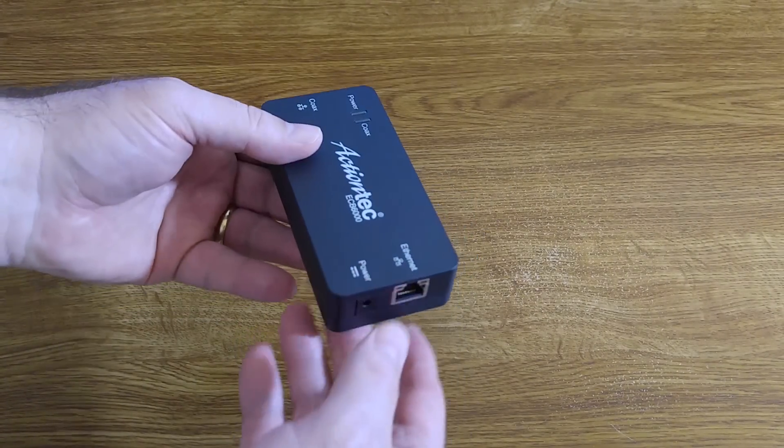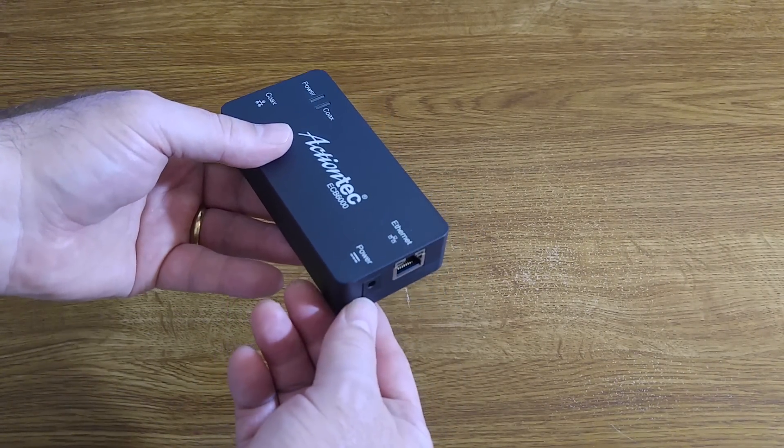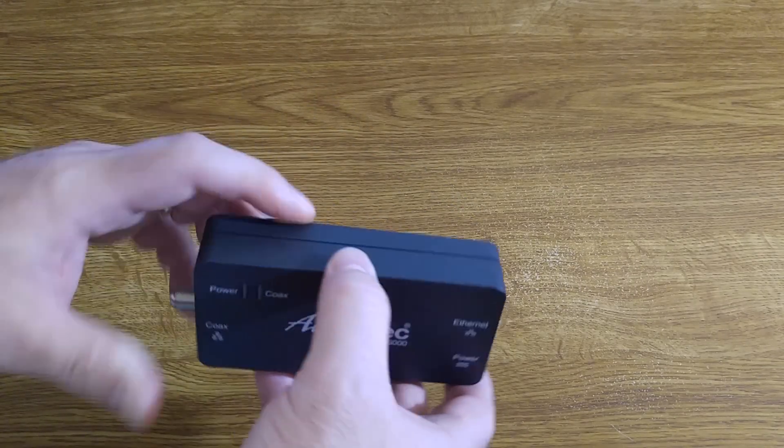On the other side of the device, you have your Ethernet connection and your power connection. There's really nothing else on this device — the configuration is super simple.